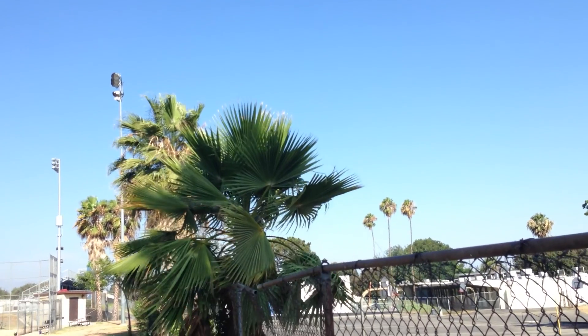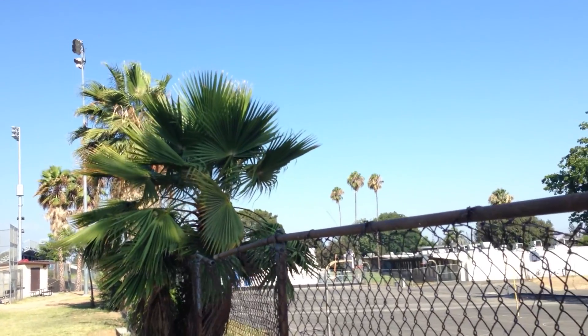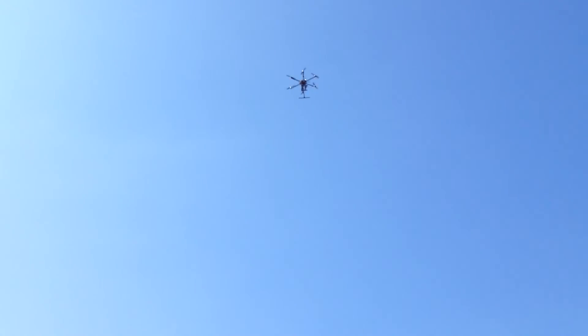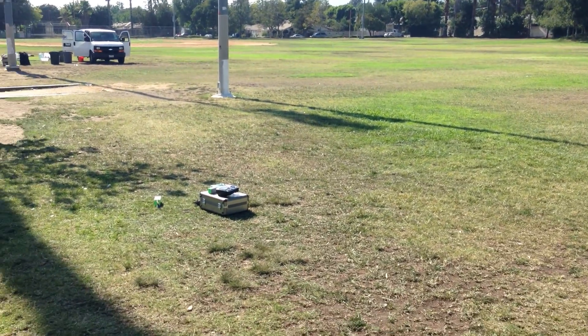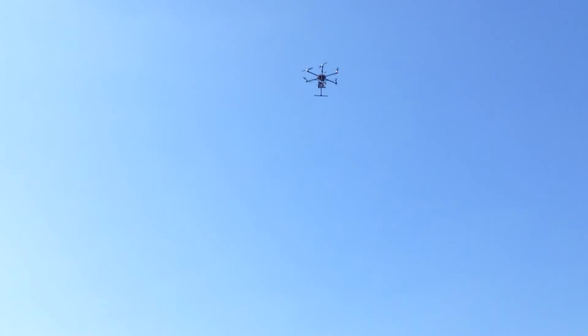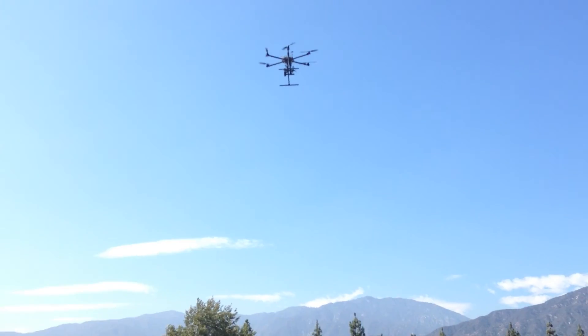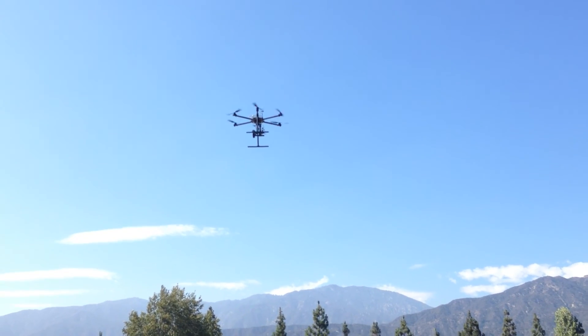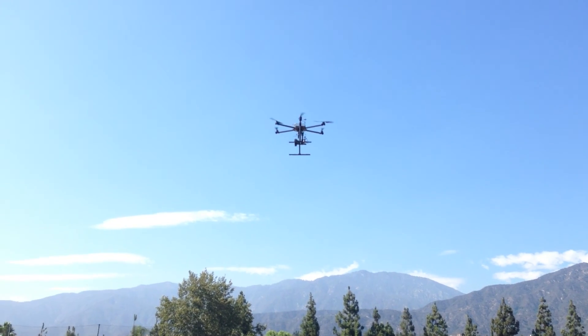Let me show you guys the wind — you can see it's easily gusting about a good nine miles an hour. It just picked up. And you can see she's still on her path down — the radio is still right over there and she's still coming down. With my testing, it tends to land within five feet of where you plugged in the battery, so it's pretty accurate.